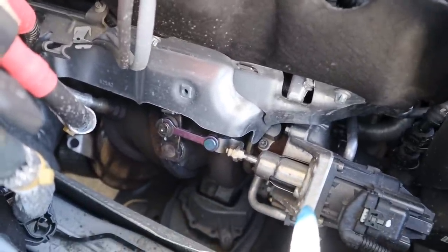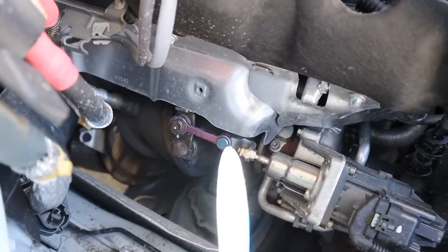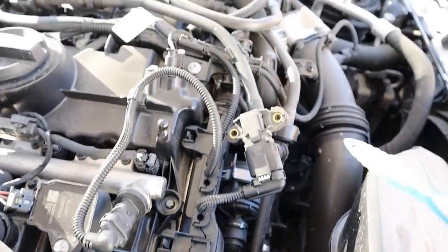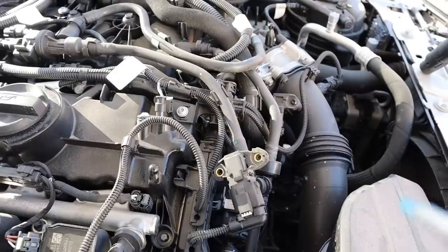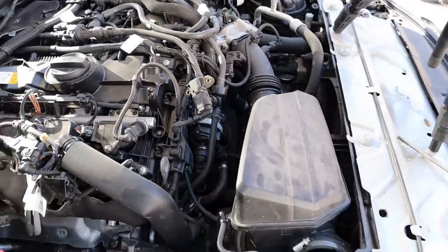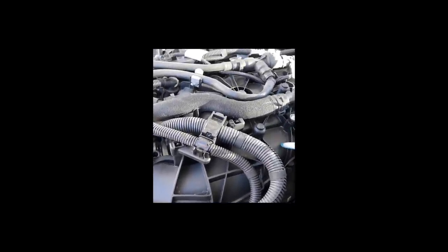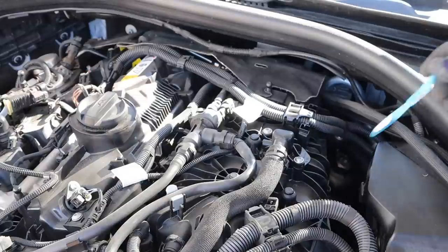We've got an electronic wastegate actuator over here. That turbocharged air is then sent down a pipe below and then back up through this tube into the throttle body. I'm kind of surprised they don't put it through an intercooler at the front of the car. Back on this side we have a drive-by-wire throttle body and the air intake plenum, which is made of plastic.